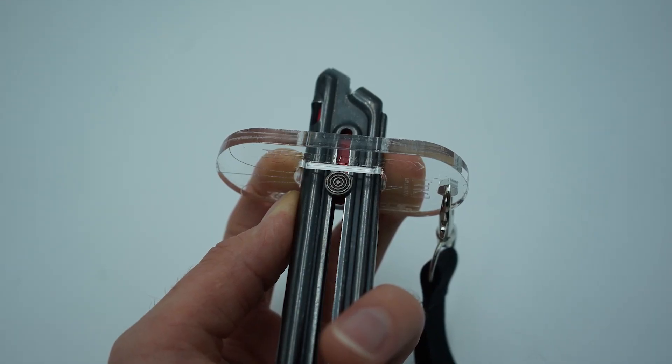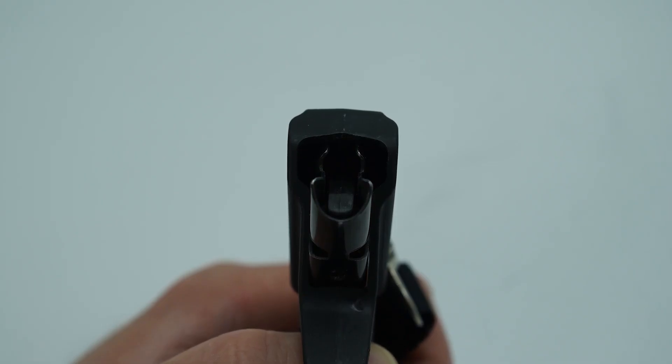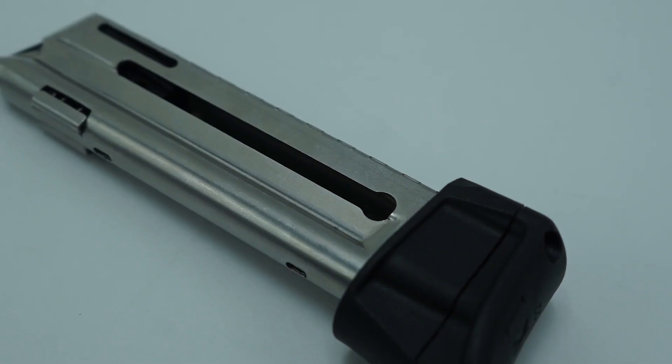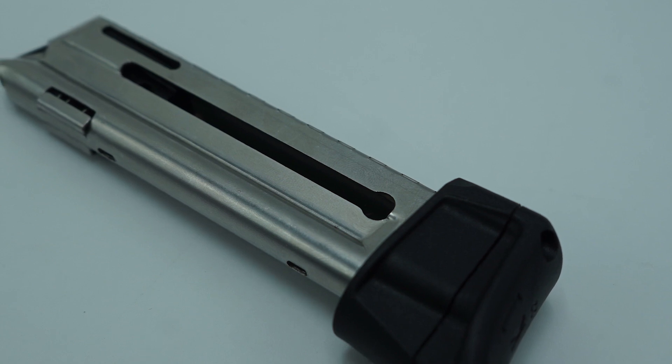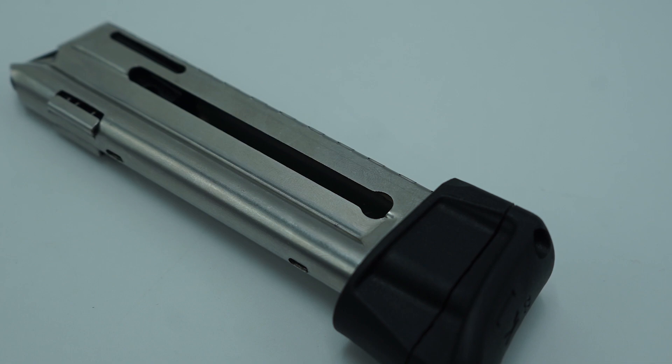The other difference is that instead of pushing down on the follower button, this speed loader pushes down on the follower itself. Meaning that if you've taken the follower button off — for example, to put one of our Wingman magazine bumpers on — then you can still use this speed loader.